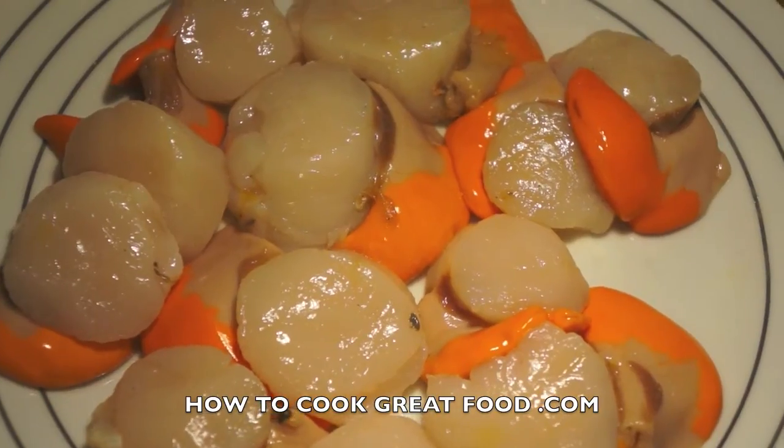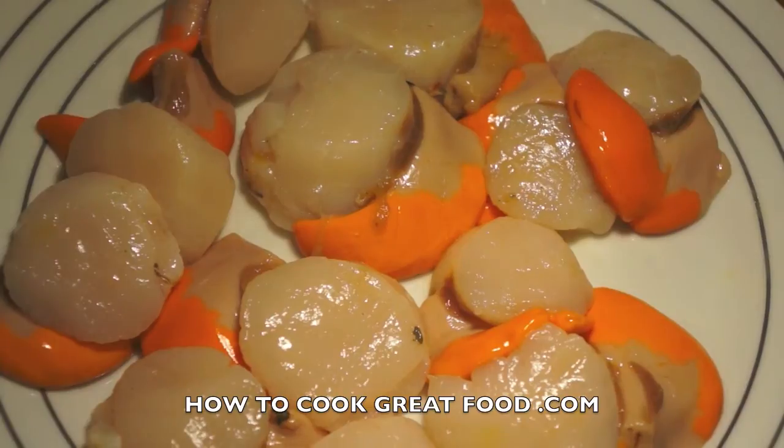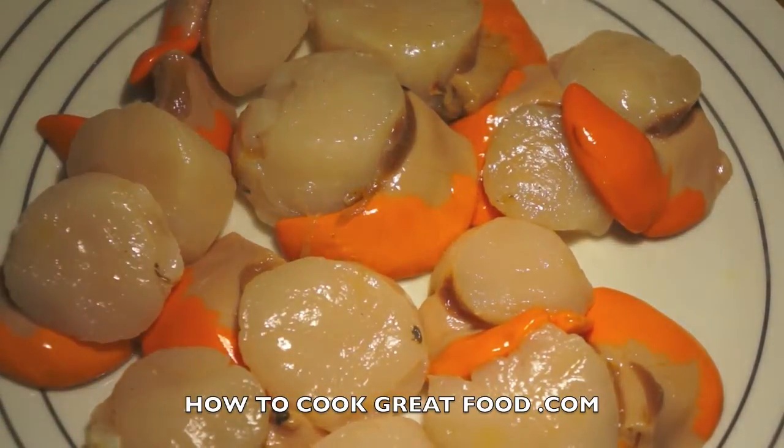I'm very lucky to get these — these are Rye Bay scallops from East Sussex in the south of England. They're quite famous, nice and big, beautifully fresh. I got them today from an amazing fishmonger in the area. This is the actual scallop you're used to seeing, and this orange part here is called the coral, which is totally edible if you want — it's slightly fishier tasting.